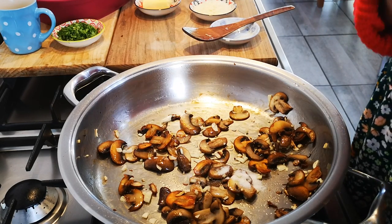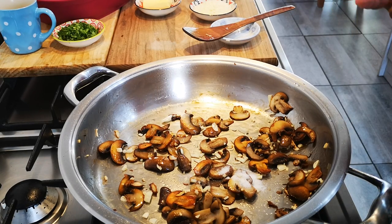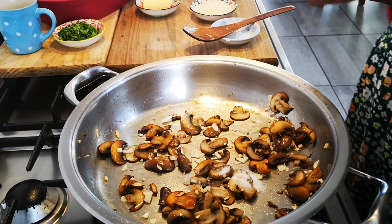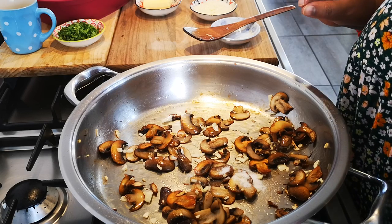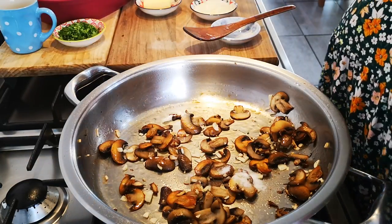The Parmesan cheese is salty, and later on you can always taste and add more, but always less is more — you can't take salt out again. If it does get too salty, my tip is to add more cream if you have some.